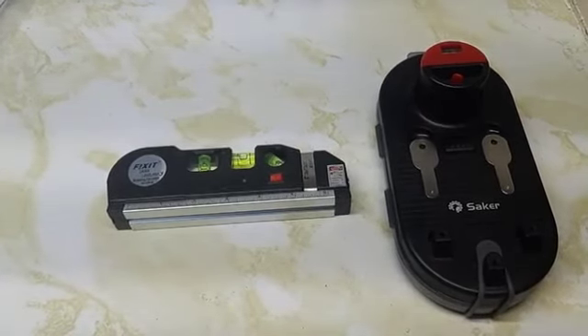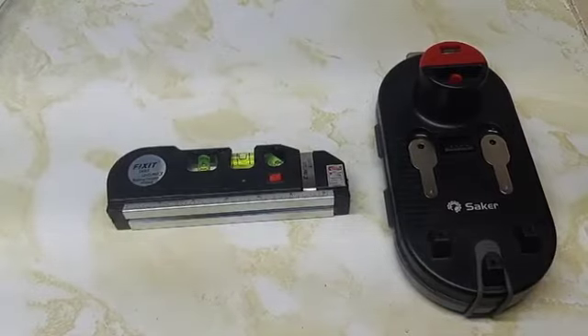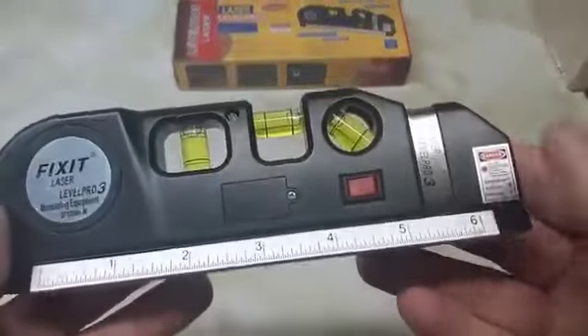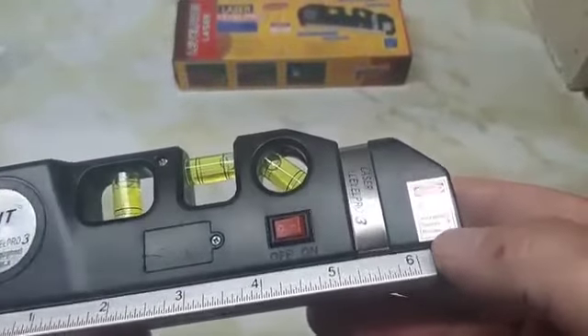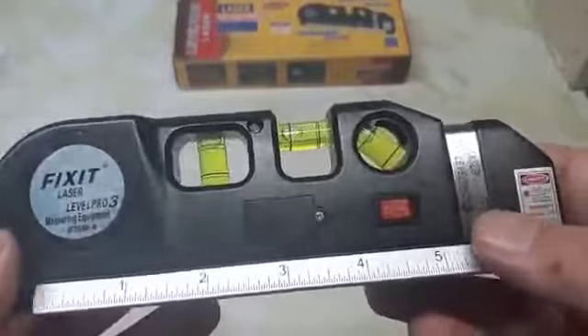We combined our Laser Level Pro 3 and the picture hanging tool today to line up our pictures. The Laser Level Pro 3 comes with some nice features: it comes with batteries, and a switch to turn on your three different beams — horizontal, vertical, and crosshair.